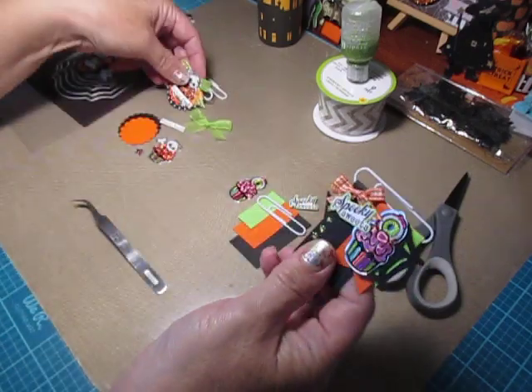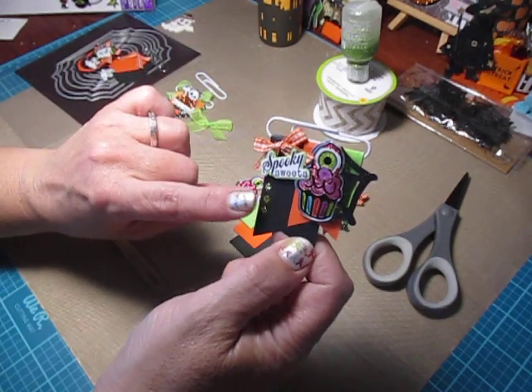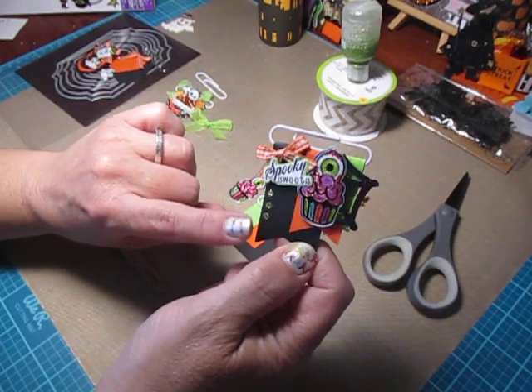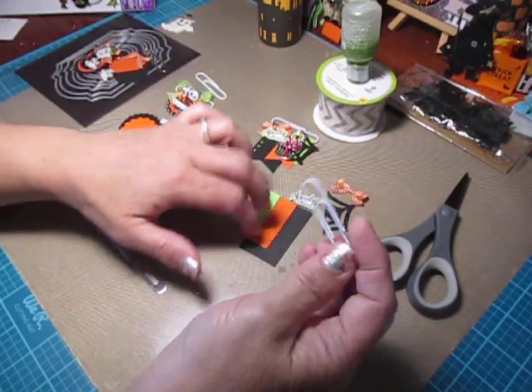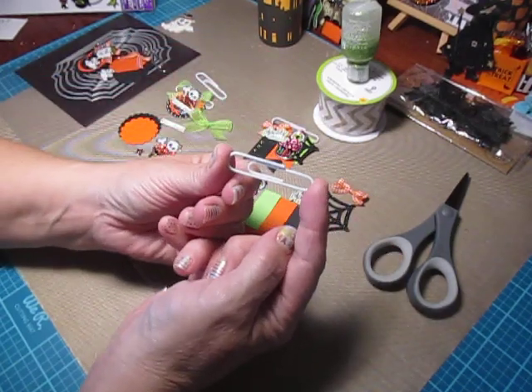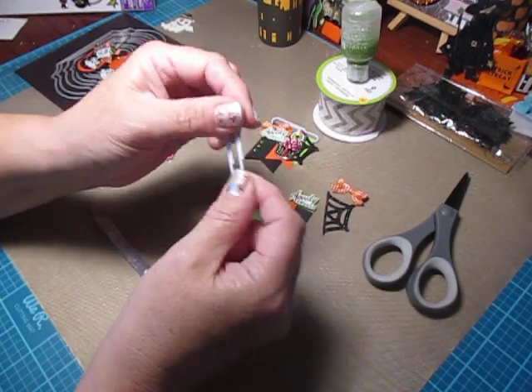So we're going to get started. I have all the supplies out and the first one we're going to start making is the Spooky Suites banner one. I used a white paperclip and all my paperclips are the two inch long paperclips for this.